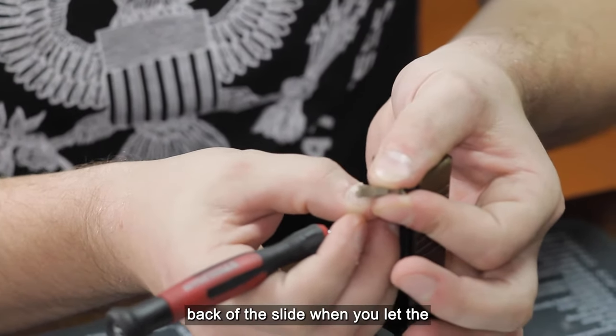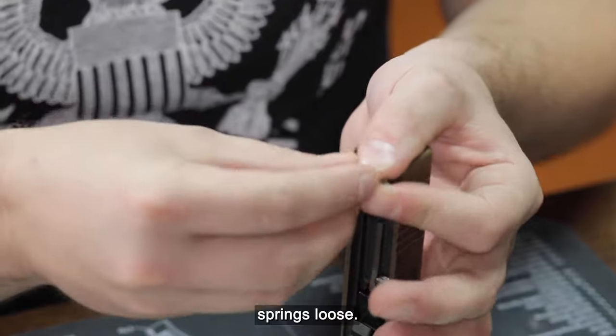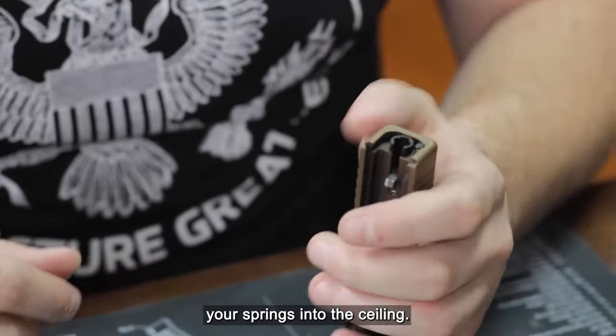Be sure to keep your thumb over the back of the slide when you let the springs loose. The last thing you want is to fire your springs into the ceiling. Trust me, I've done it.